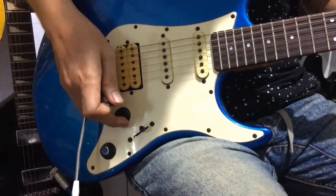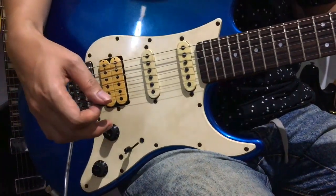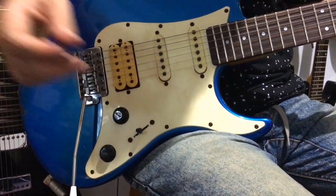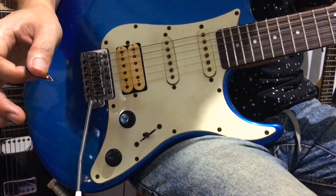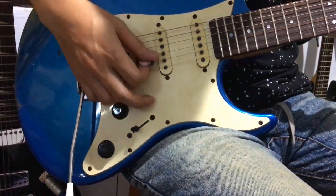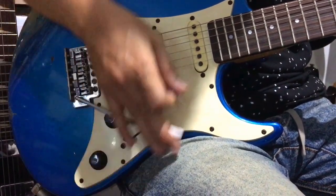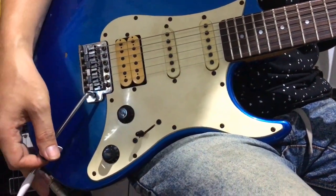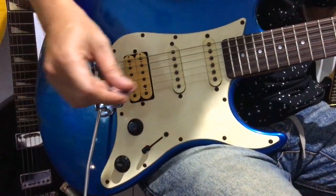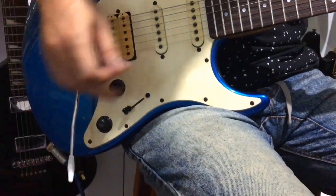Let's try using just the middle pickup — both others switched off. It's a bit more... twangy actually. Now let's try the middle and bridge humbucker together. That's how that sounds. Now let's try the rear humbucker only. It's noticeably thicker — really thick.